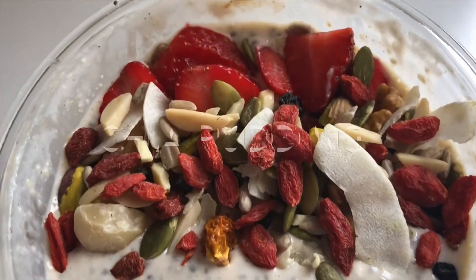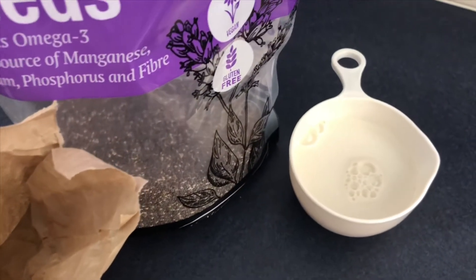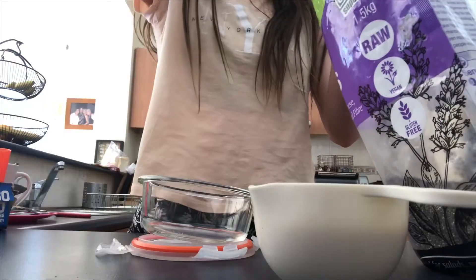This is a recipe I love to have before a workout — it's just a chia pudding. Literally all you need is chia seeds, milk, and oats or quinoa flakes. You could add whatever flavors you want and that's pretty much it.